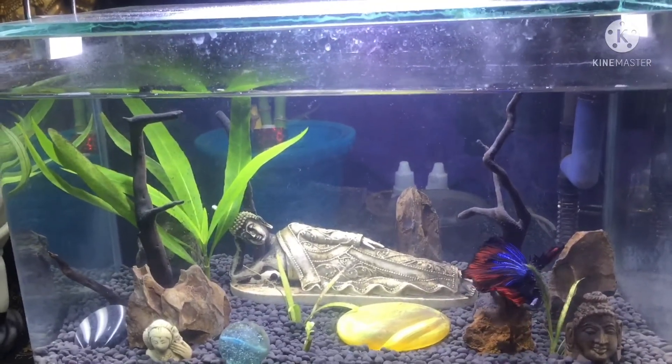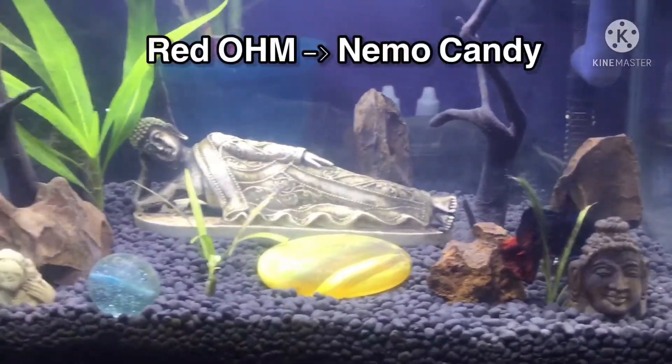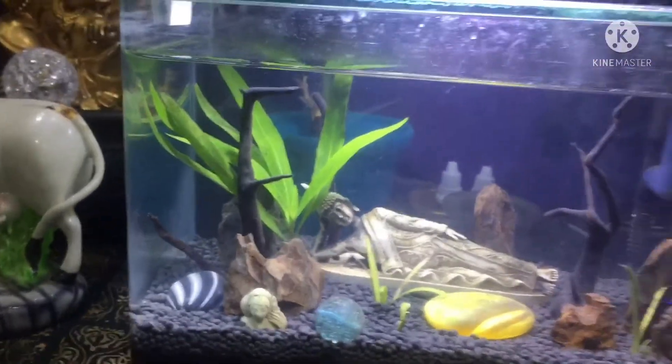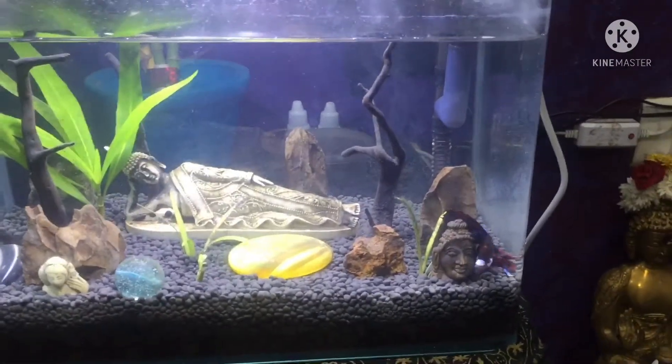In this video, I used the red OHM. There is a nemo candy. The new buddha aquascape will be changed, and there is one new change in the tank.